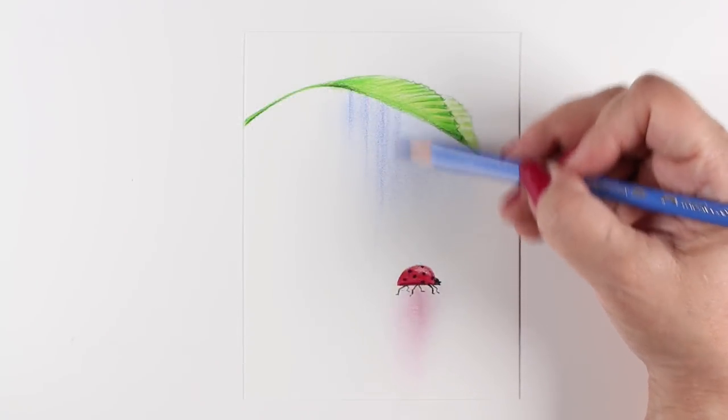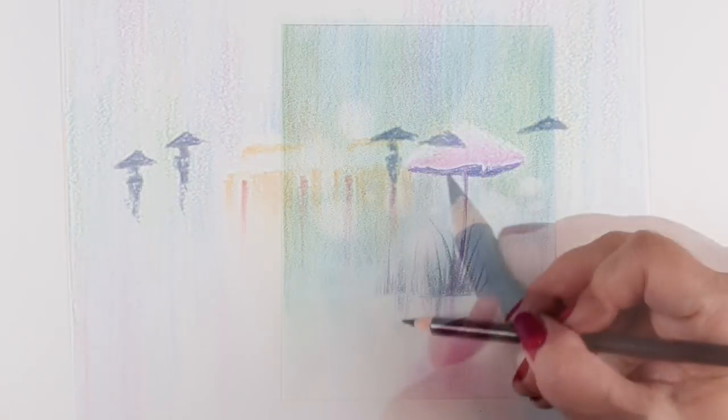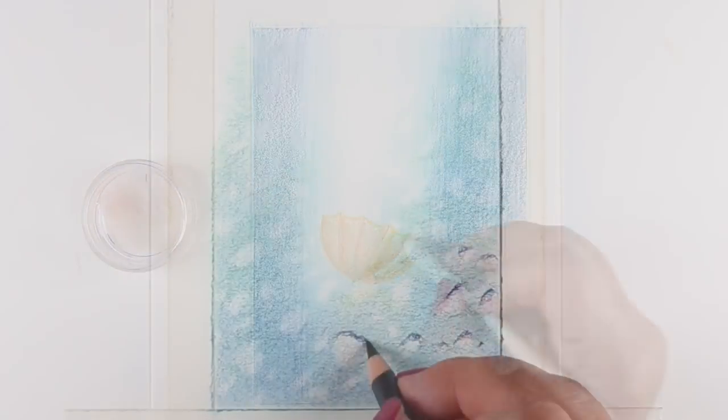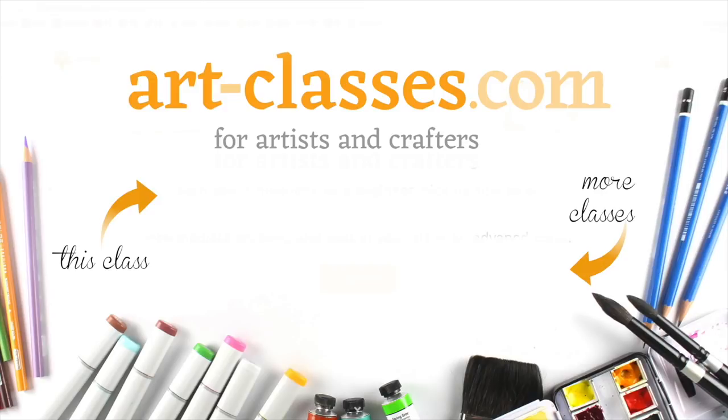Supplies for each course are available in the free pre-class lesson so that you can decide if you're ready to sign up right away or if you need to go shopping first. However, if you've taken the Jumpstart class already, you likely already have all the supplies you're ever going to need for these classes.